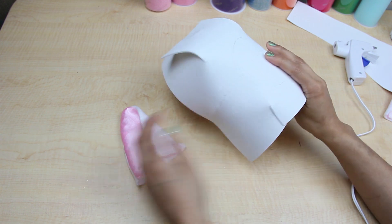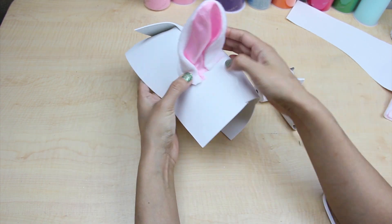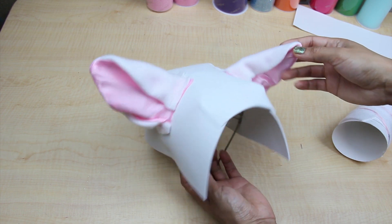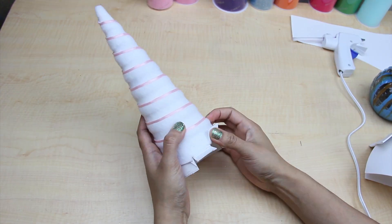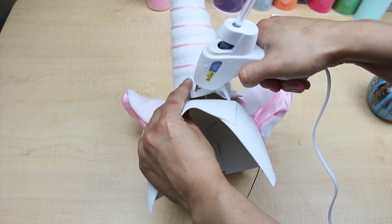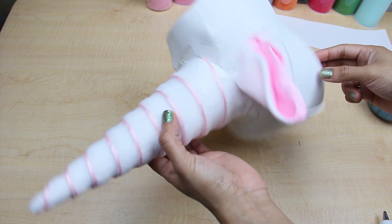Before gluing the ears to the base, mark where your horn will be positioned so you can avoid that area. Then you can begin gluing down the ears. Once the ears are in position, it's time for the horn. At the bottom of the horn, cut lines up to three-fourths of an inch long and fold them out like this. Now you can glue the horn in place. I did a few hand stitches on my ears and horn just to make sure they stayed well attached to the base.